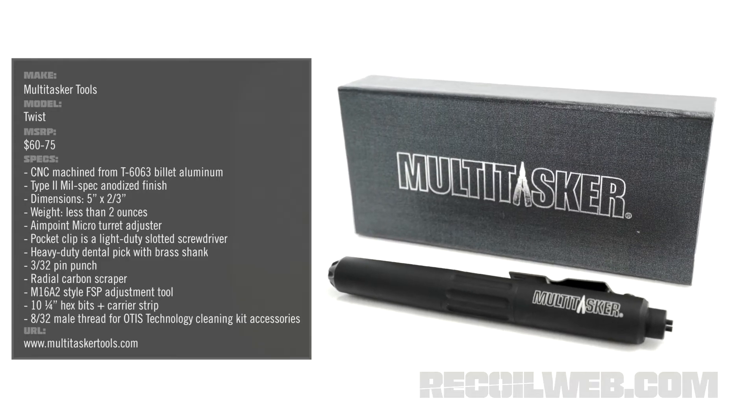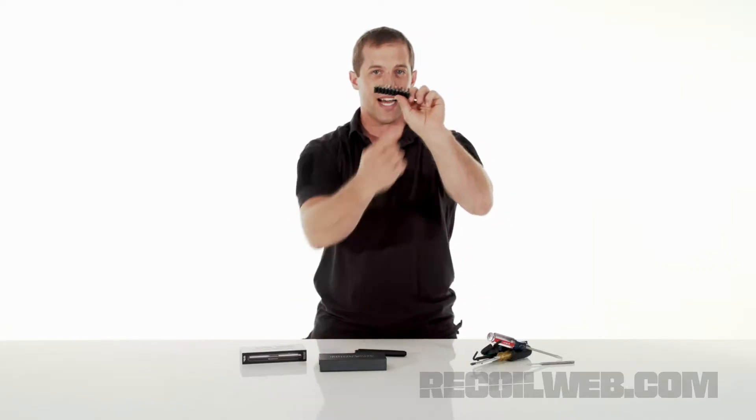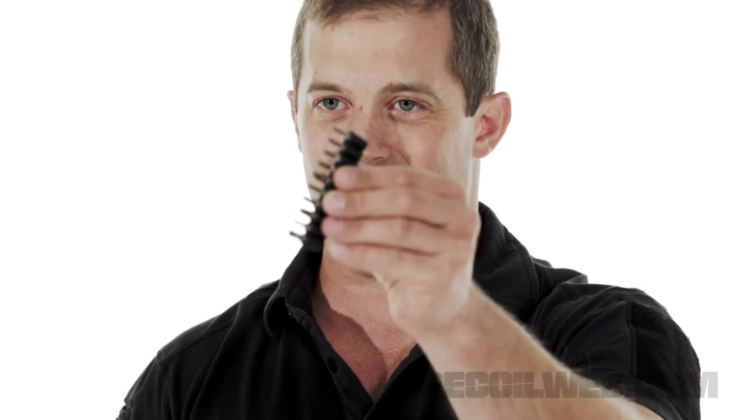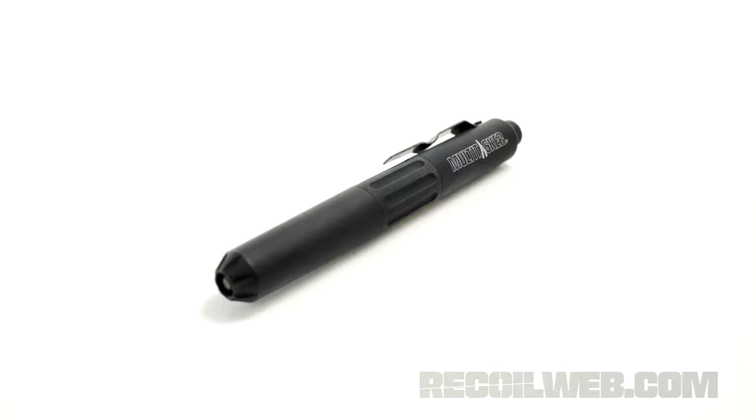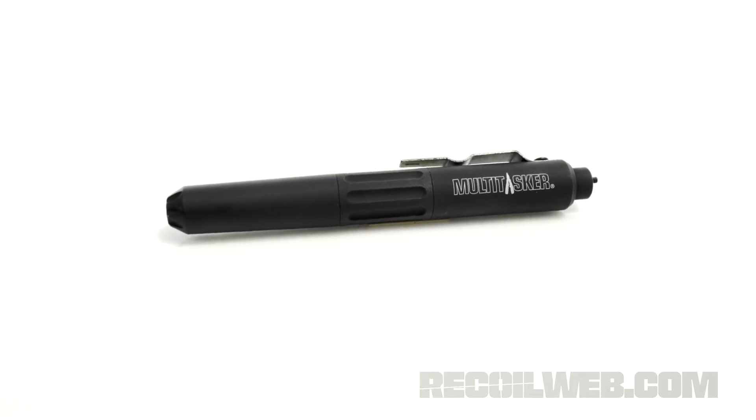So today check this little thing out. This is the Twist from Multitasker. Number one, you got all your different heads in here — you have everything you need all in this little kit. And second, we have this high quality tool. Looks like a pen, but it gets James Bond on us.